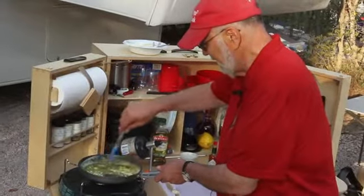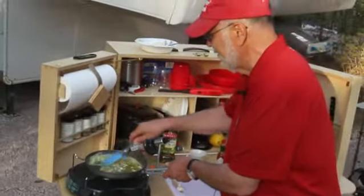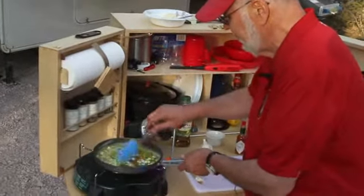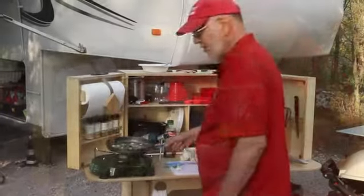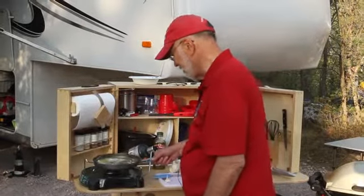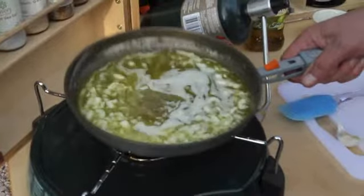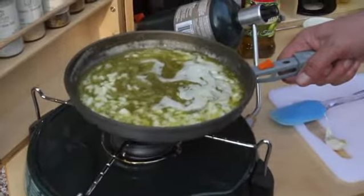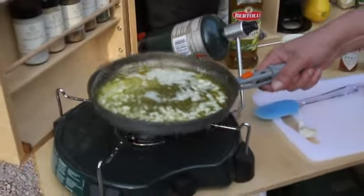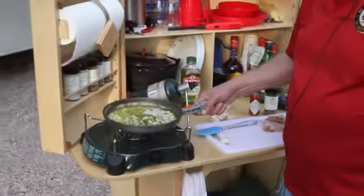We saute the garlic until it is just about right — kind of tender and starting to get a little translucent. You can't smell this in the picture, but if you could, that garlic aroma is just incredible. If there were just a way to get the aroma in with the magic of the video and the sound, it would make this totally complete.